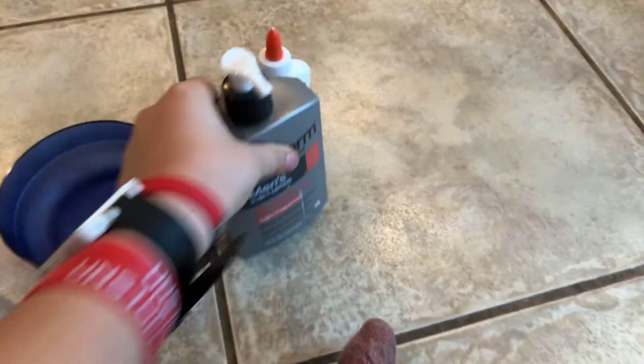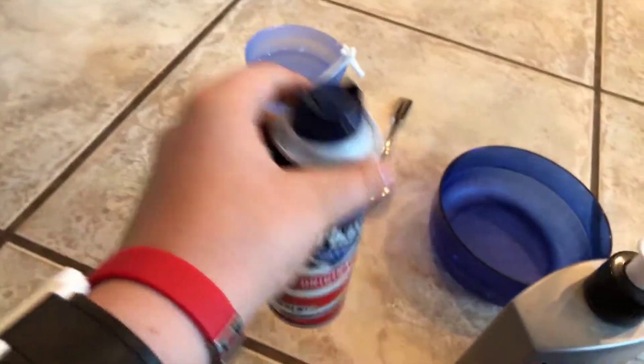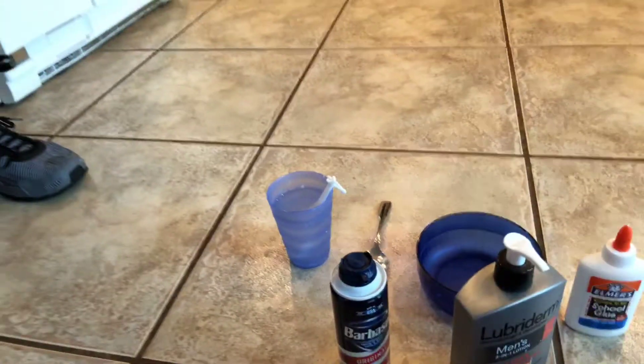What's going on, Peace of the Internet? We are making slime blindfolded. I have my ingredients. Here we have some lotion, some Elmer's glue, some shaving cream, a spoon, a bowl, and activator. But I'm putting a little twist into it — I'm actually going to make it backwards. Blindfolded backwards slime challenge.